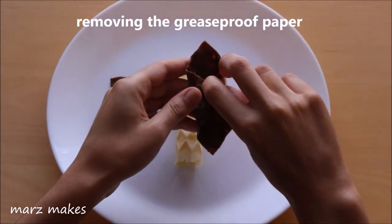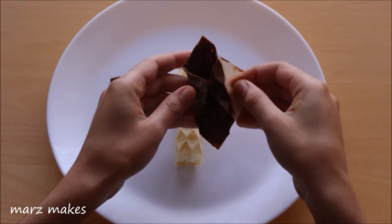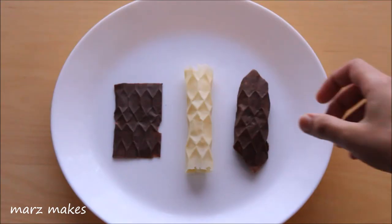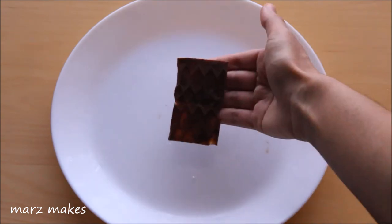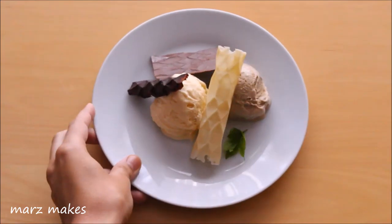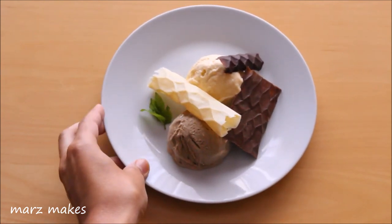They go back in the fridge for around 30 minutes until set. Then I'm slowly peeling away the greaseproof paper because otherwise the chocolate can break. If it's a hot day, holding it for too long melts the chocolate so it breaks when peeling. If you feel the chocolate is still stuck to the paper and not peeling away cleanly and easily, pop it back in the fridge until it hardens. I've made some more pieces — the broken pieces were an accident because the layer of chocolate wasn't thick enough, but I think they look interesting. Here I've used them to decorate dessert plates.